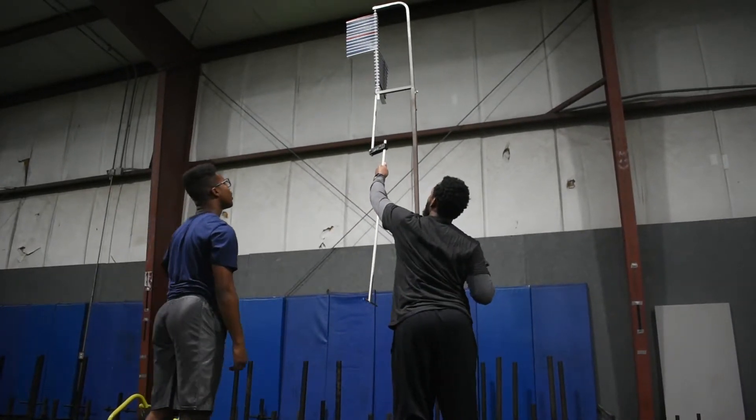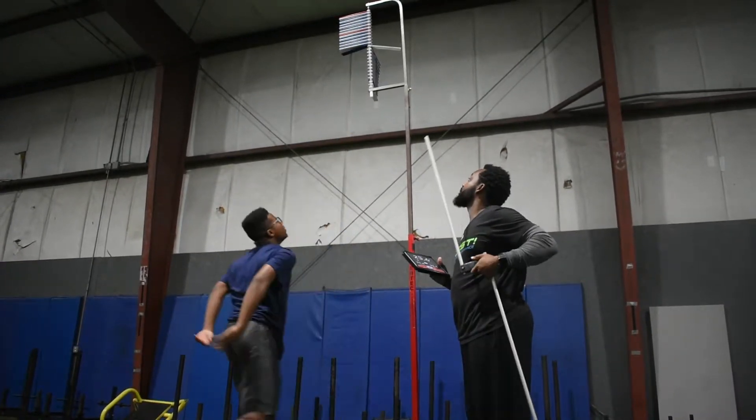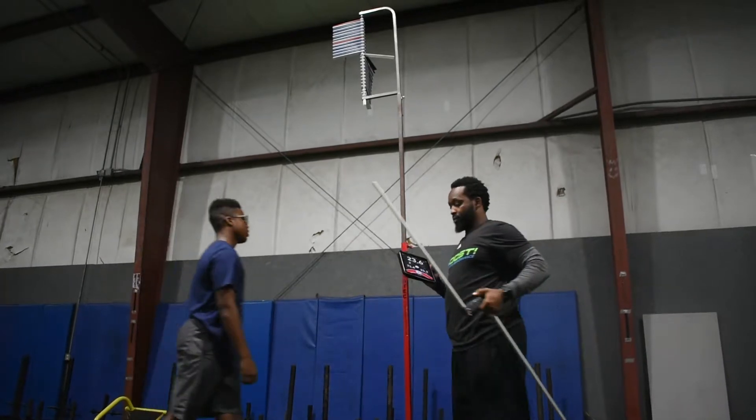When the athlete is ready, have them jump a second time. If they manage to jump higher than the first jump, move the swatted bars out of the way and have them repeat a third and final time. You will only take their highest jump height.